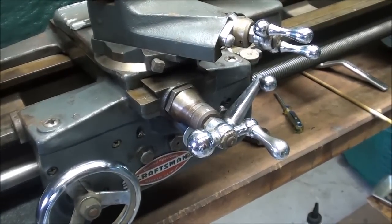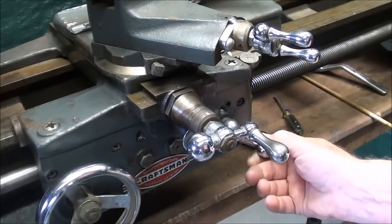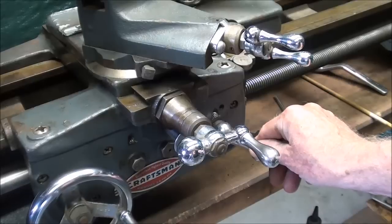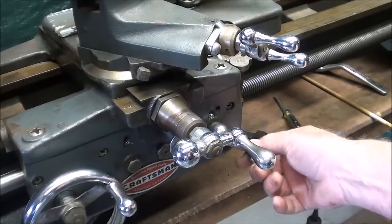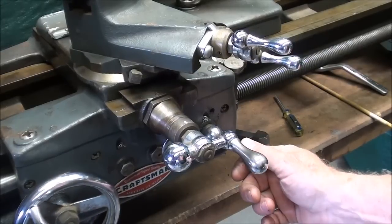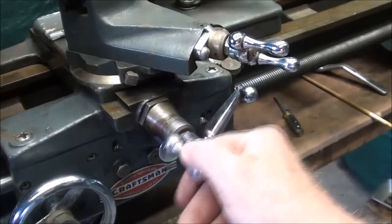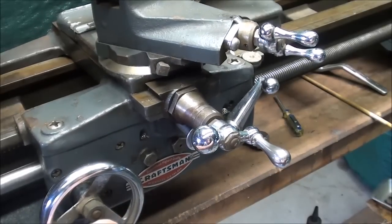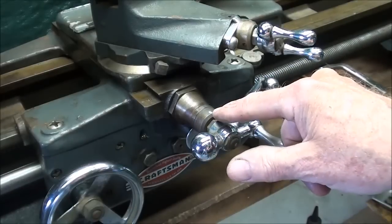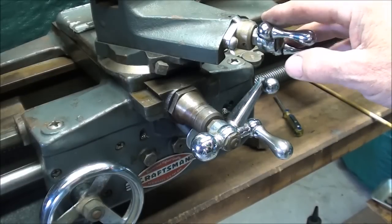I'm watching the dial right now, and I've caught it. Now my eyes are up on the work, watching for the tool to come into the undercut. Concentrate on what you're doing — turn your phone off. I'm into the undercut, then I back it out, return to the beginning, move the cross slide back to zero where my white mark is, and then I can feed in just a few thousandths with the compound rest.